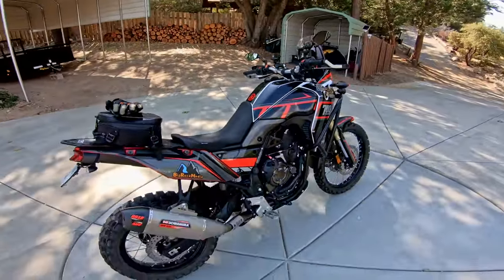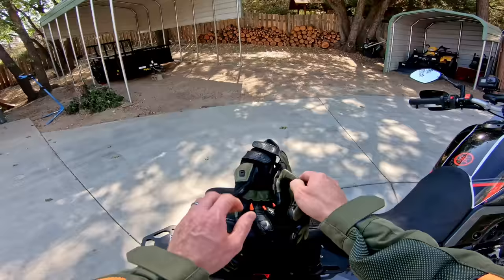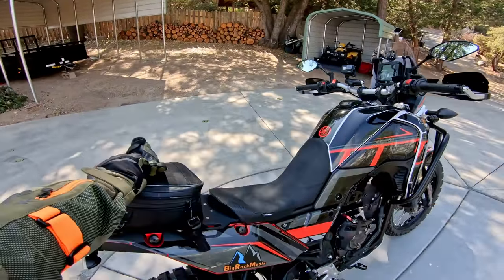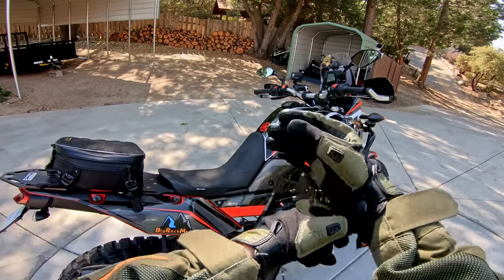I just got done reviewing the Africa Twin 1100, and it was just kind of overwhelming with all that dashboard. So let's go ahead and jump on and give this thing some good testing. We'll do some street riding, some off-road, and I'll give you my initial impressions and kind of comparisons with the 790, with Africa Twins, with the bikes that I've been riding recently.